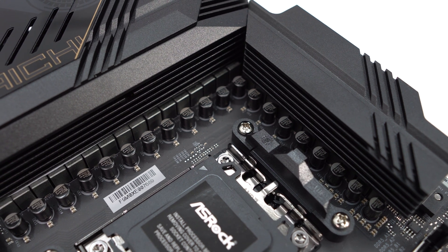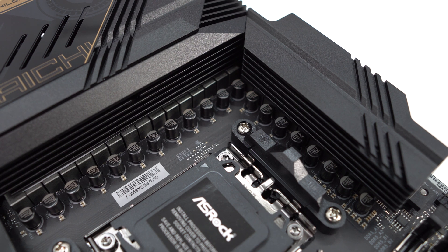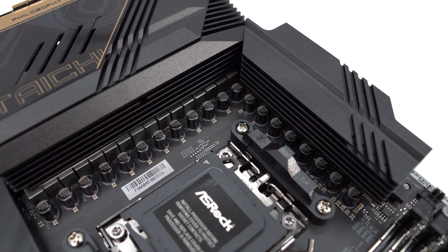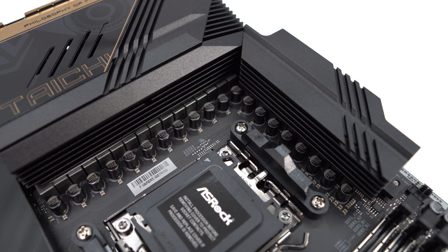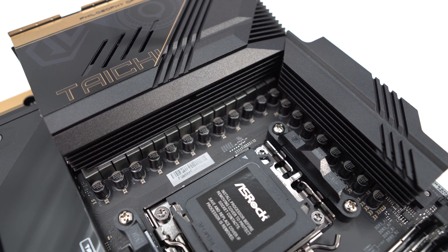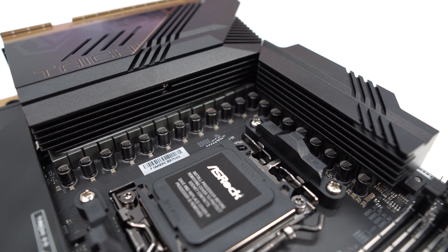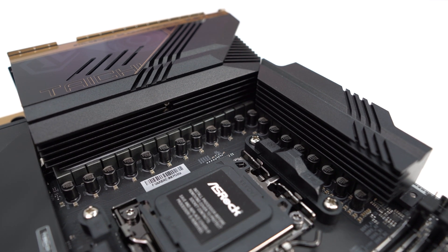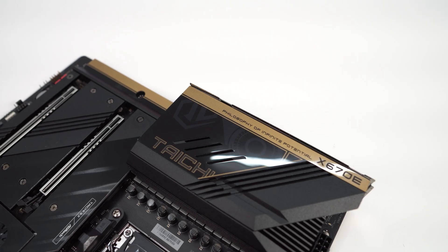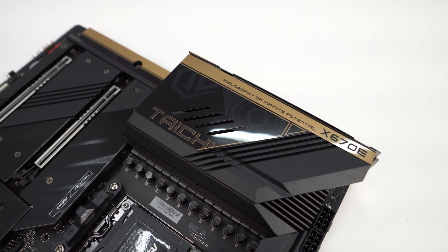Surrounding the CPU socket are the power delivery components. ASRock is going with a 24+2+1 power phase design, and each V-core phase is 105 amps, meaning you're getting 2,520 amps for the CPU — so running Ryzen 9 processors and overclocking them won't be an issue at all. Covering those components are two large heatsinks connected by a heat pipe that goes through the entire board. One heatsink is attached to the rear IO cover, which really brings the top half of the board together.